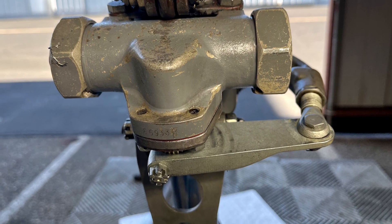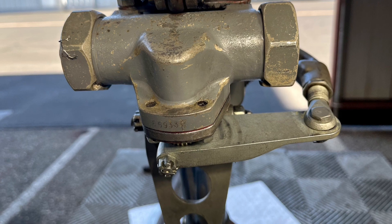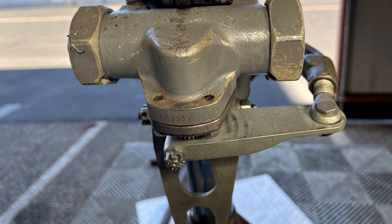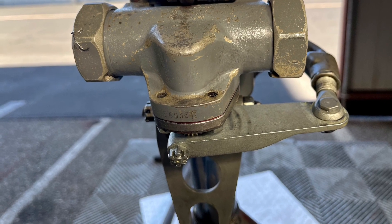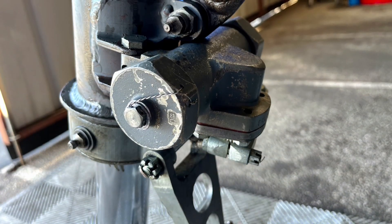If you're getting a pretty bad shimmy on landing, especially at high speed, then it's probable that your Shimmy Damper has failed either because it is low on fluid or because the internal arm has actually sheared.